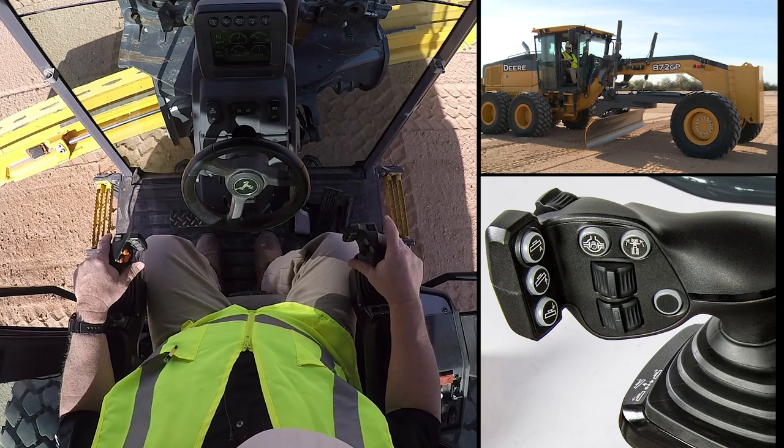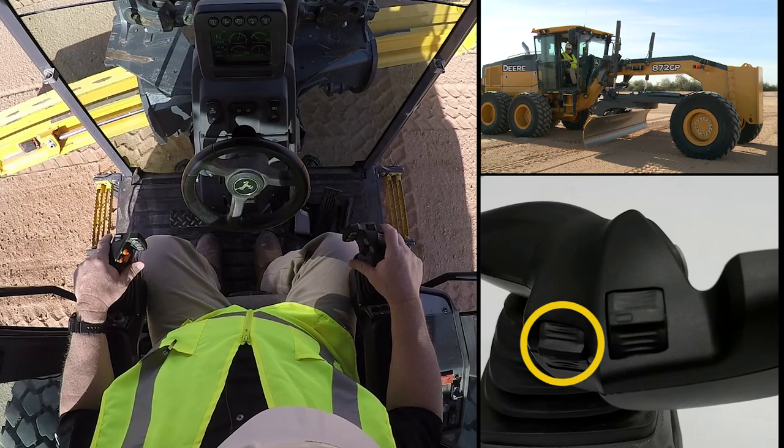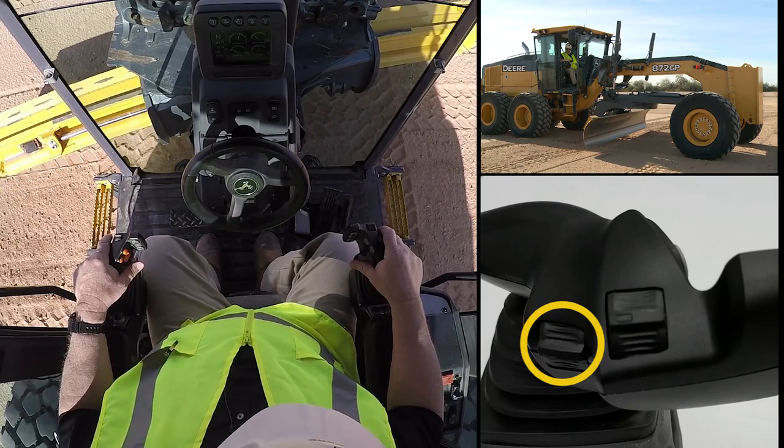Now as we look at my right hand, using my finger I can activate — for example, with this roller wheel — my circle side shift right and left.